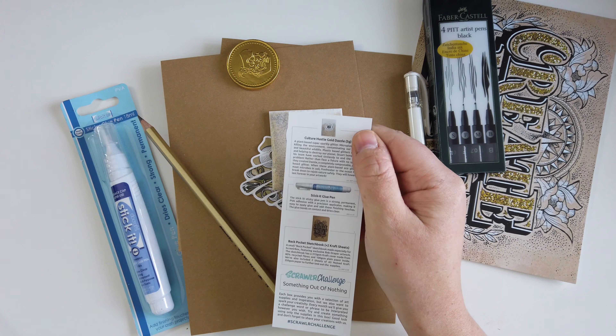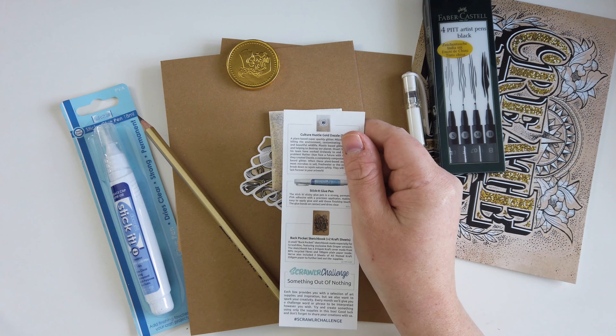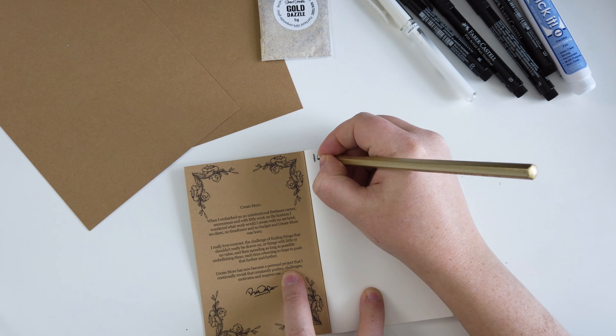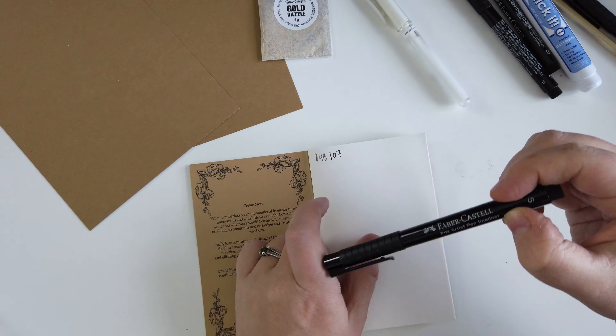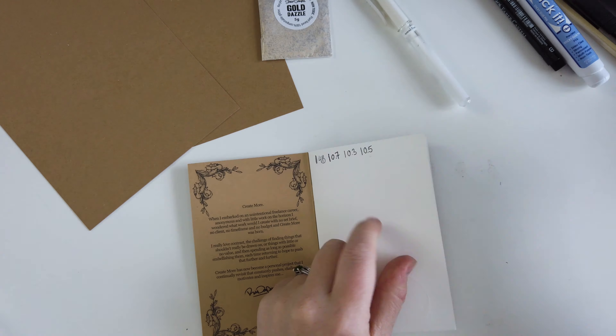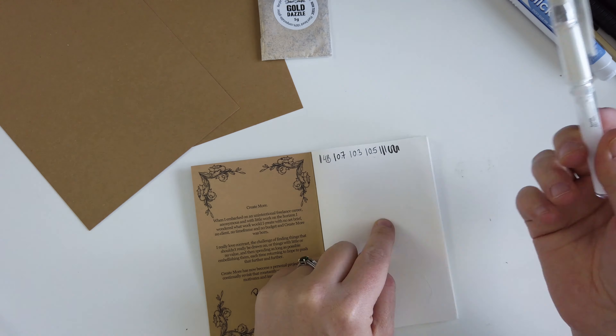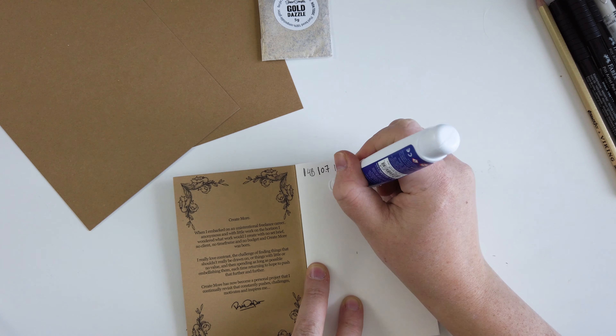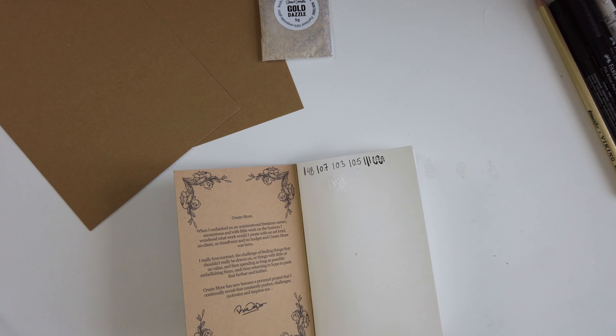The Scrawler Box challenge is 'something out of nothing' — and it does kind of feel that way. So the first thing I have to do is test the supplies. I just thought to speed this up to make the process a bit faster. Starting out with the fine liners, just testing out how big they actually look, and the brush pen.